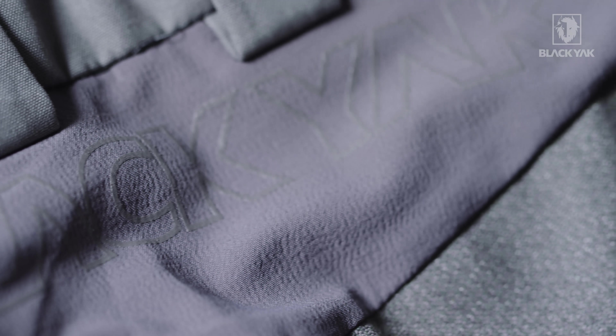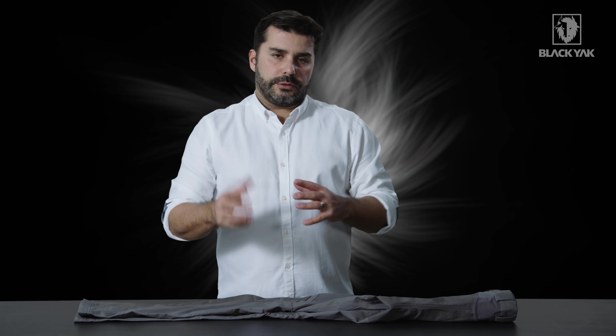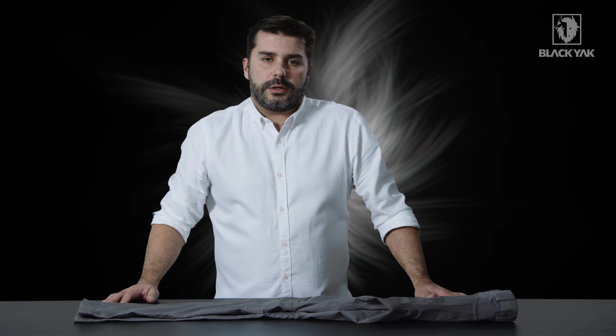Finished off with some nice belt loops. This is a really great product — it looks even better after you've washed it as well, as the material takes on another look. Great product, great design, super robust, and we're really looking forward to getting feedback on the marketplace for this.